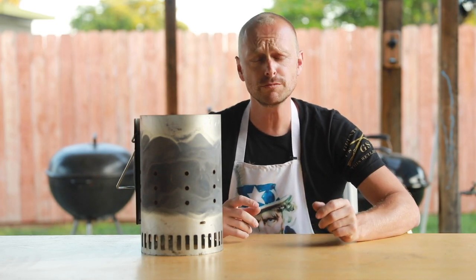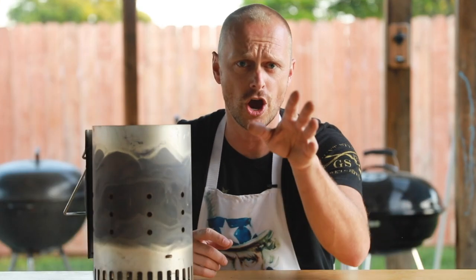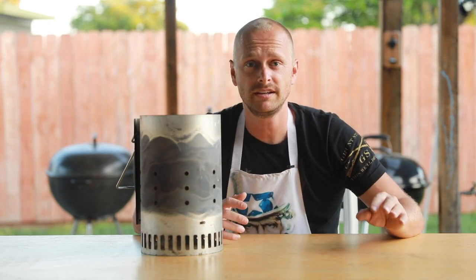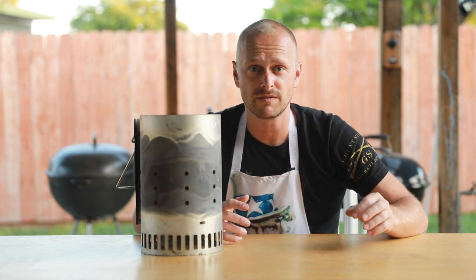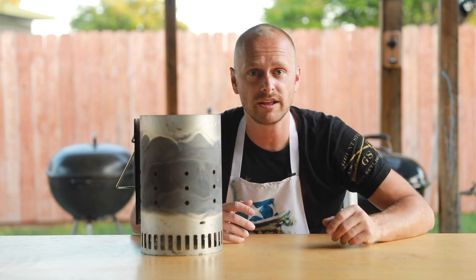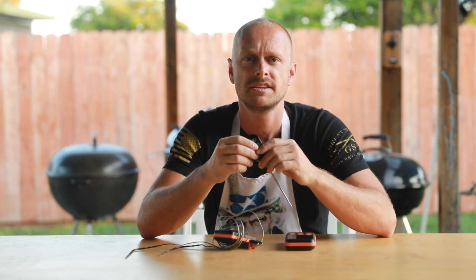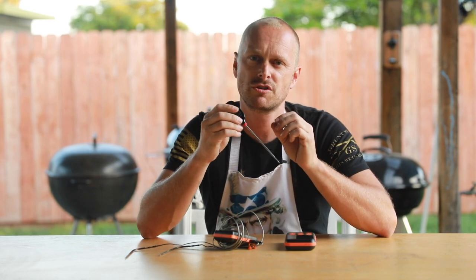Now, some of you might say, well, just pour some lighter fluid on it. No. Just no. Don't even think about lighter fluid. You're not using propane to get away from these off flavors and chemical tastes — why would you spray lighter fluid on? Get yourself one of these and light it up.